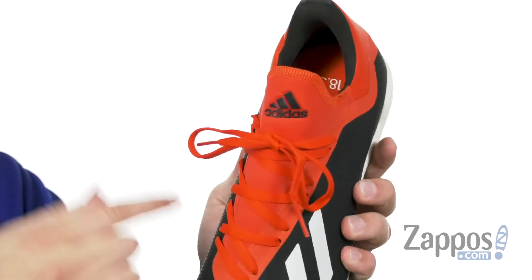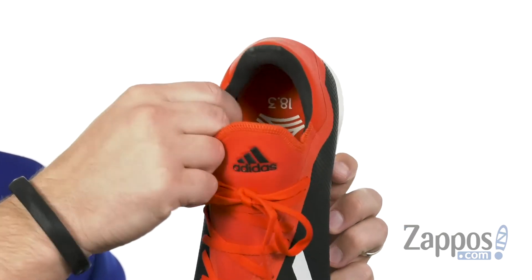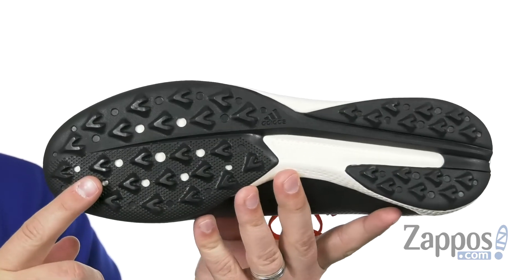This sock-like construction to the collar is really stretchy in the front, so you slide your foot in, lace up, and you are locked in ready to go for game time. It's got a moisture-wicking lining in there to definitely help keep your feet dry, with that sturdy outsole on bottom.